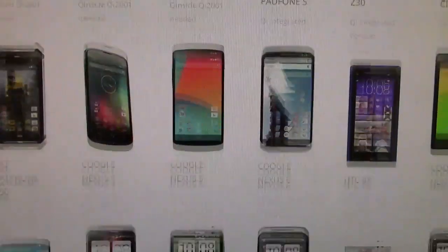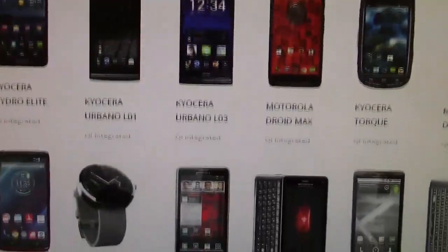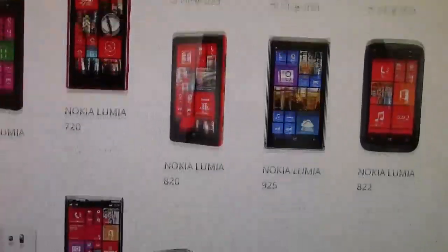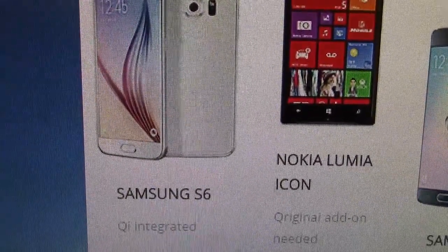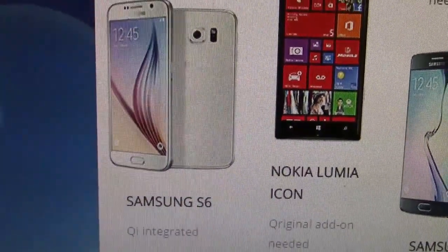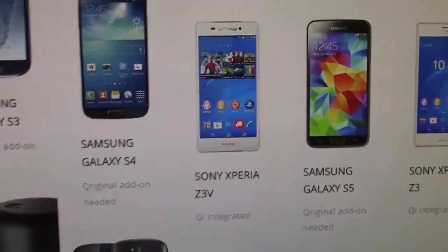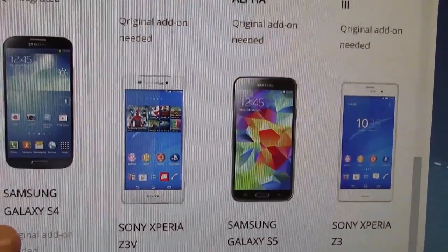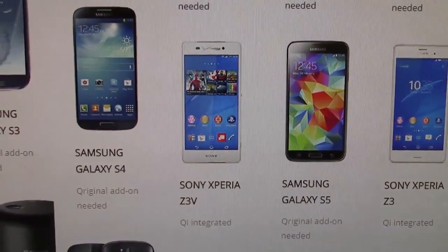Now let's scroll down and find the Samsungs. The Samsung S6 is Qi integrated — you already have the equipment you need for it. If we scroll down just a little bit further, the Galaxy S3 and the S5 — you're going to need additional equipment.